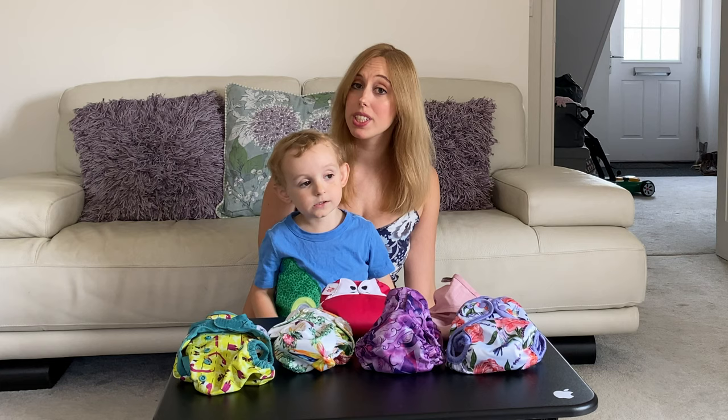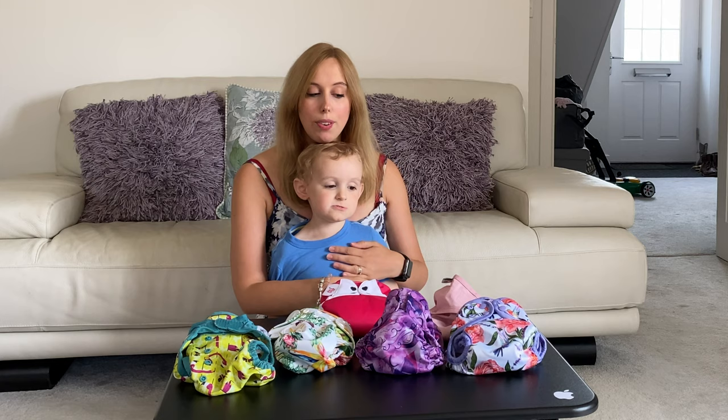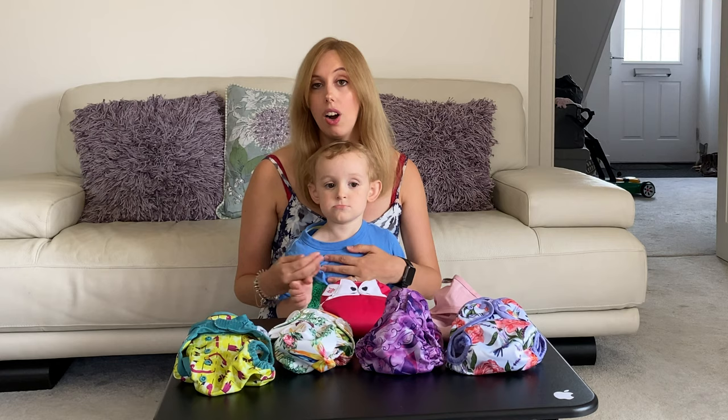Hello, this is Sarah. I thought today we could spend some time looking at nappy wraps and covers — you can call them lots of different names, but I'll call them nappy covers and nappy wraps. I've got a few different wraps here today and I thought we could spend some time thinking about what makes a really good nappy wrap. Some of the features I personally look for are double gussets.